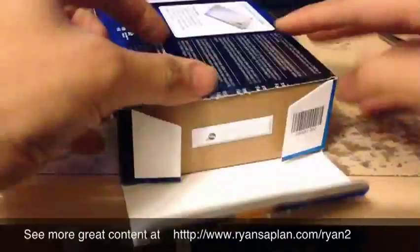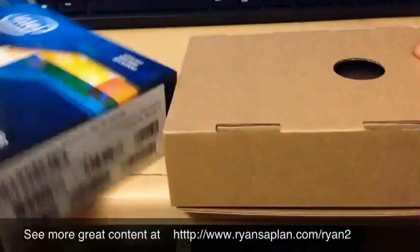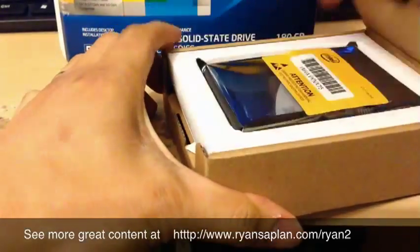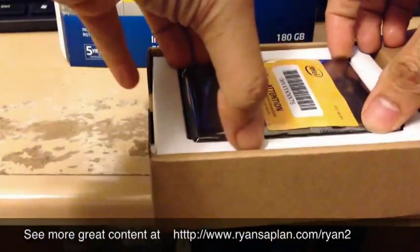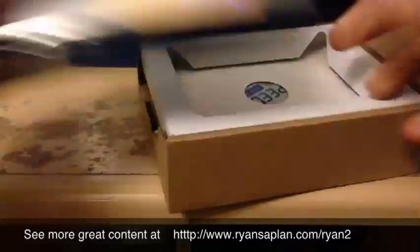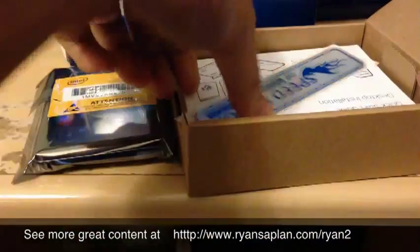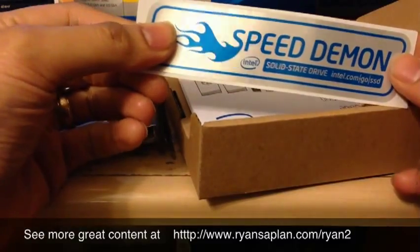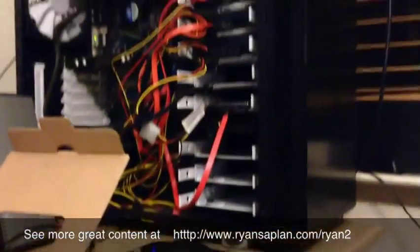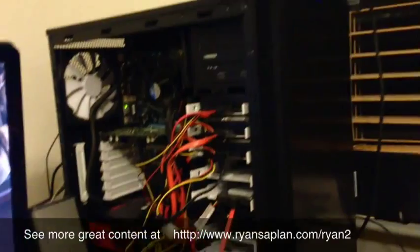Let me open this up here. Alright, look at this — nothing like getting a new piece of hardware. Let's go see what's in the box. I'll save the box so that if I want to sell the drive later I can. This sticker is awesome. So this is on my computer — I actually have a Fractal Design R4 case. I'm going to show you it right there. Not really good lighting, but you can see how cool it looks.